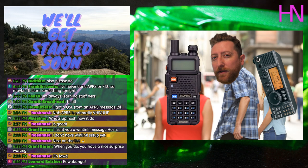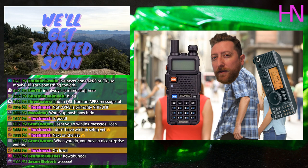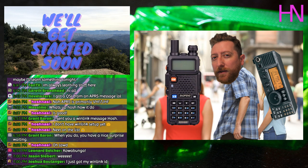All right guys, it's 7 PM Pacific Standard Time and it's time for the Ham Radio Crash Course. It's been a good week, a lot of fun. For today's topic we're playing around with APRS again — felt good. In fact, if you hear that squawking noise in the background, that is APRS.